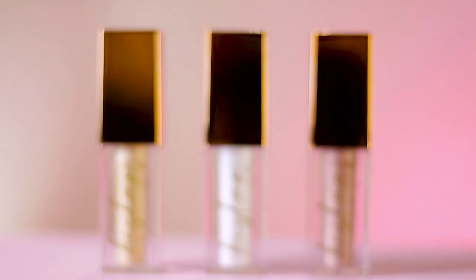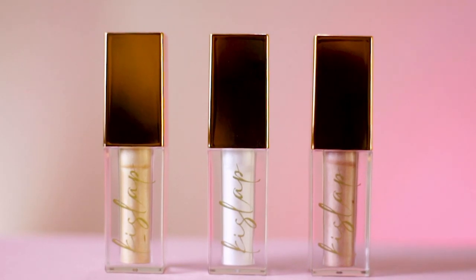Heya! It's a girl, Booyah! And welcome back to my channel. For today's video, your girl will be trying out and reviewing Lipinassa's newest release, yung Kisslap Liquid Highlighter nila. And let's see if the performance is good and if worth it in invest yung pera nyo dito.